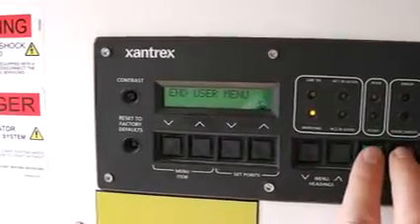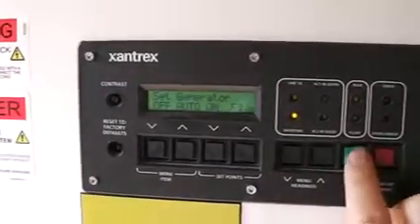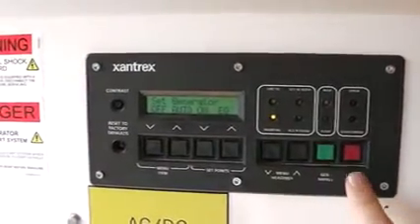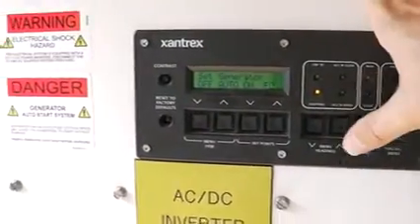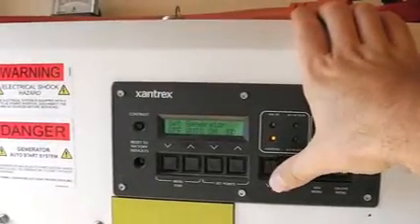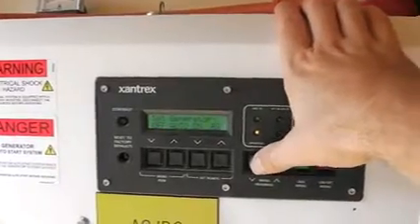If you hit these two buttons at the same time, you get into an advanced menu. Every inverter is going to be different, so you could look at that if you wanted to. I don't really mess with that much.